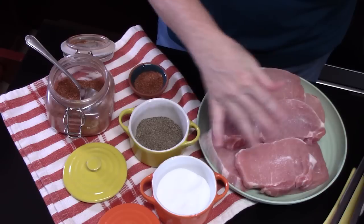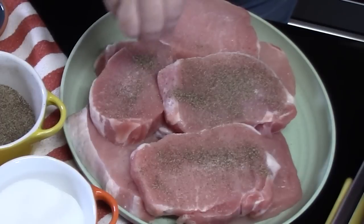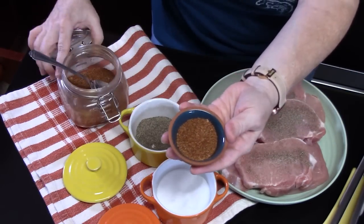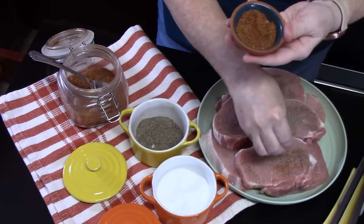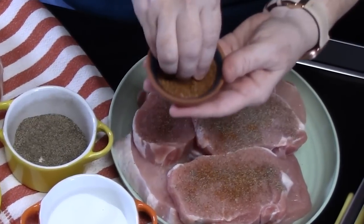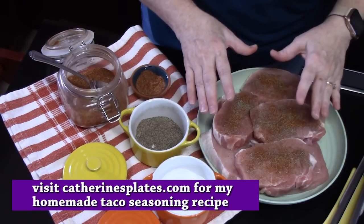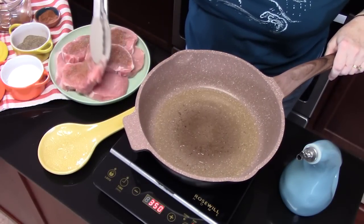I'm going to season the first four with some salt and some pepper. I have some taco seasoning — this is my homemade blend. I'll link it down below in the description box where you can find it on YouTube, called Homemade Taco Seasoning. Just sprinkle it on top of the chops. What we're going to do is put these into the pan upside down so that the seasoning side is on the bottom of the pan, and then we're going to season the top part of them.